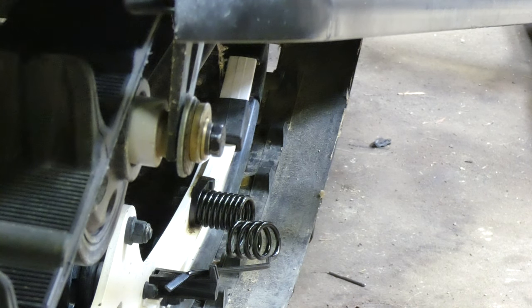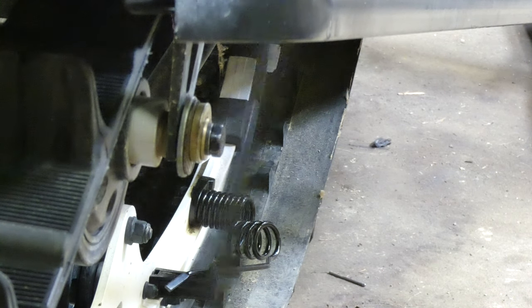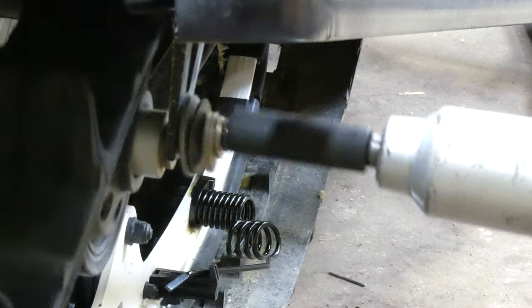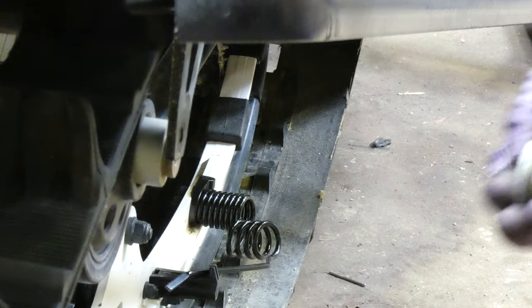Since this side is only engaged with just a few threads — just enough to hold it in there — when you come back, boom, it's just going to pop right out and your suspension is out just like that. So that was easy.